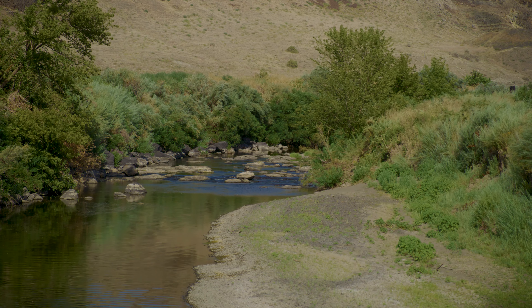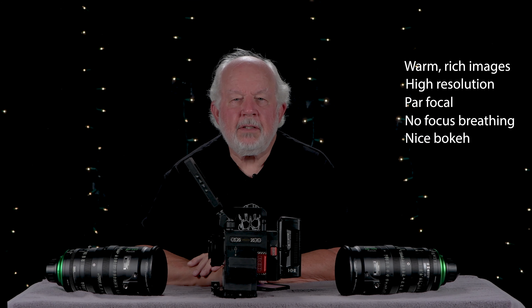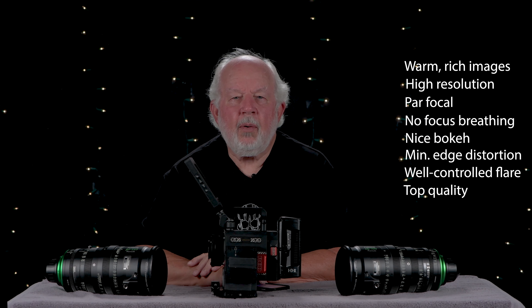The takeaway for these lenses is that images are warm and rich. The lenses deliver all the resolution your sensor can accept, right up to 8K and probably beyond. They are par focal and don't focus breathe. They have nice round bokeh, insignificant edge distortion, and very well-controlled flare. The Premista lenses are top quality in every respect. I hope you found the information valuable — and there is one lingering problem: now I want at least the 28-100.